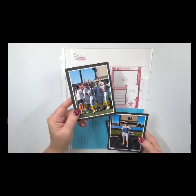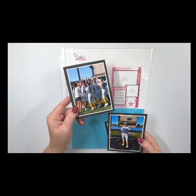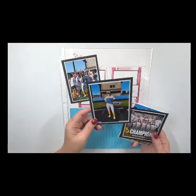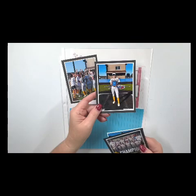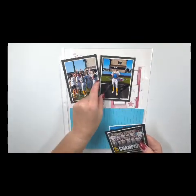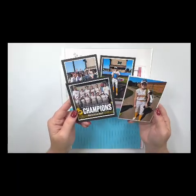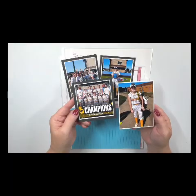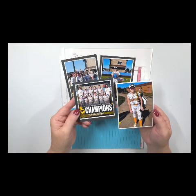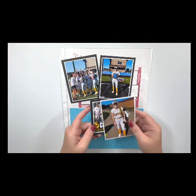Now these are the photos I'm scrapbooking. My daughter's softball team just placed first in their first tournament of the season, and this is my daughter Tatum holding the trophy. What was so special about this day is my daughter also hit her first in-the-park home run. So I'm really excited to be scrapbooking these photos — it was a great weekend of softball.